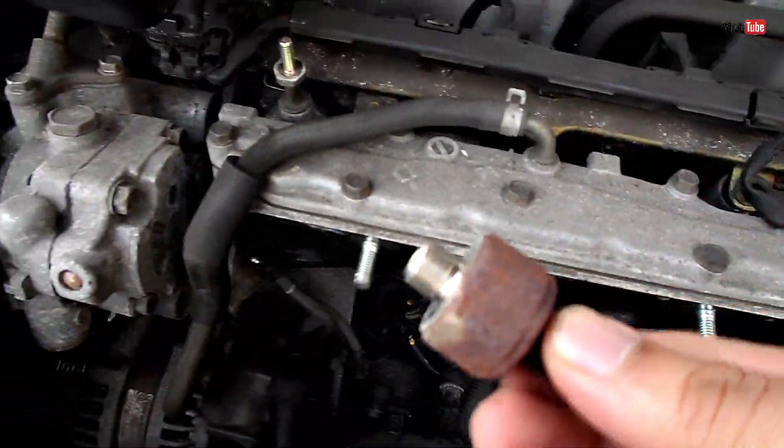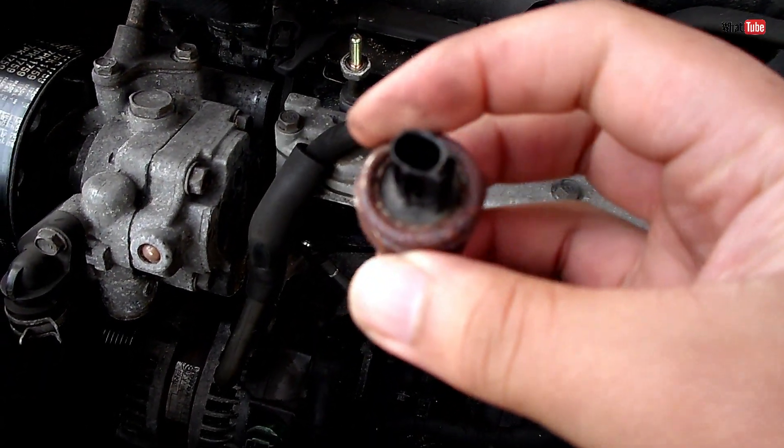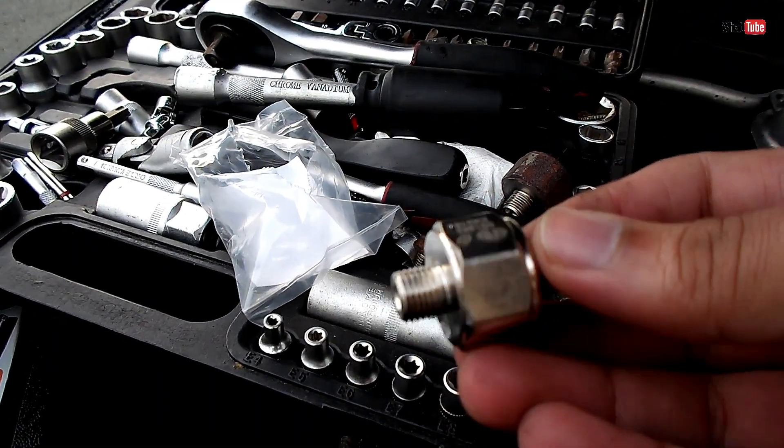That's the used one. Look at the difference — this is the old one, and this one — look how shiny it is. Let's put it in and start to tighten up.